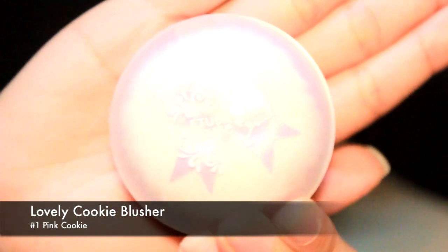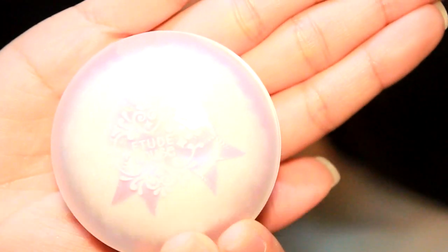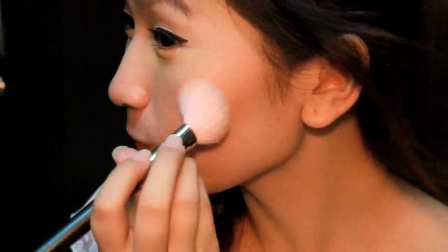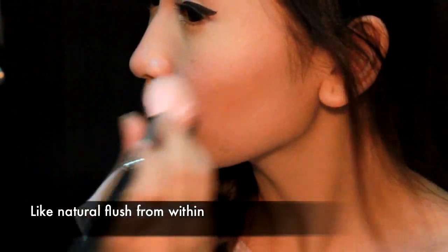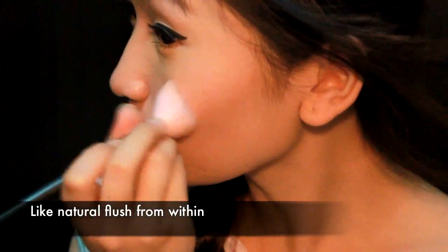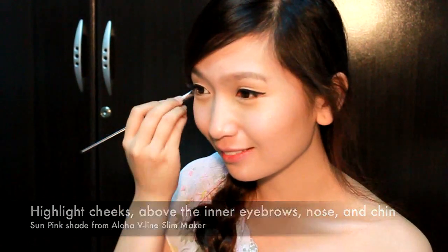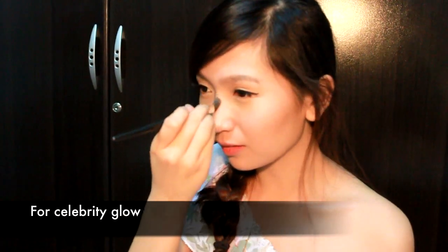Now that you're done with the eyes, it's time to add some color to your cheeks. I'm using Lovely Cookie Blusher in No. 1 Pink Cookie. This blush has a nice, smooth satin finish, so the color looks very natural — it would seem like the flush is coming from within, as if you're really blushing. Be careful not to put too much though, as it should not overpower the lipstick. Then take your Aloha V-Line Slim Maker for the last time and apply Sun Pink on the high points of your cheeks, above your inner eyebrows, a little along your nose, and on your chin — this will give you that Korean celebrity glow.